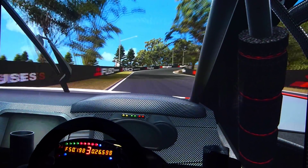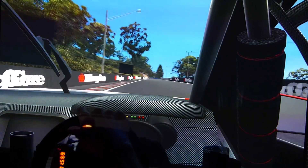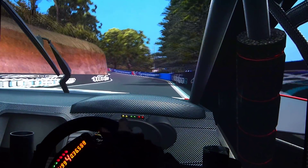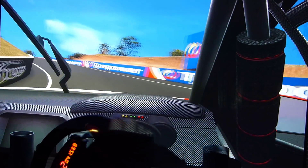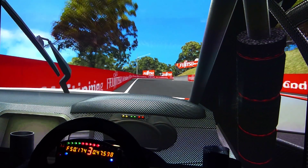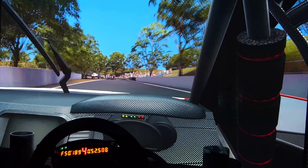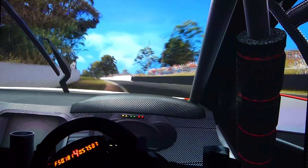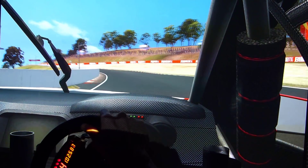80 kilos! Apex somewhere over to the right. A bit too much of a slide — that'll do!